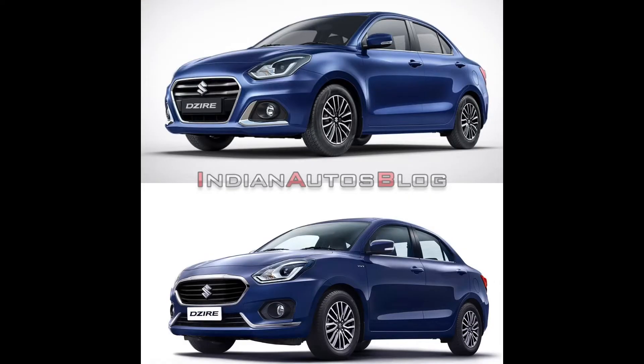Starting with the front profile — I will show you the front profile comparison. In front of your screen, the image will come along with both cars. The first model is the 3rd generation Dzire, which came in 2017, and after that it received a mid-cycle update. If I show you the front, you can see so many differences — the bumper, the grille compared to the old one, and the headlights look similar but there are noticeable changes.